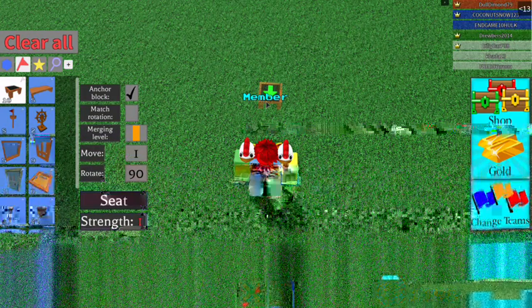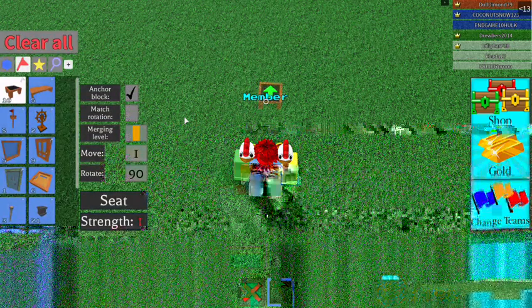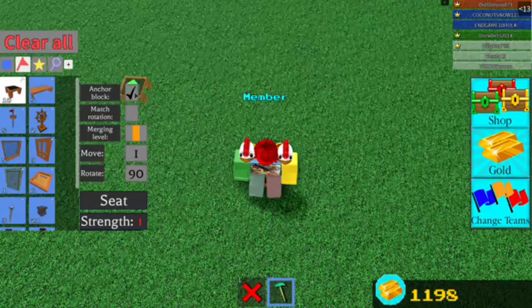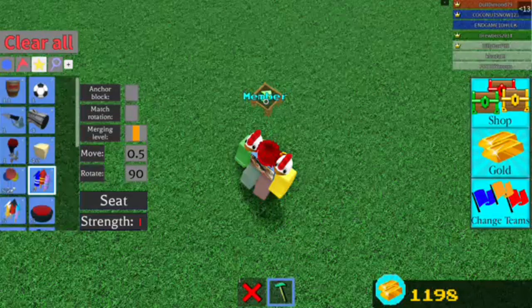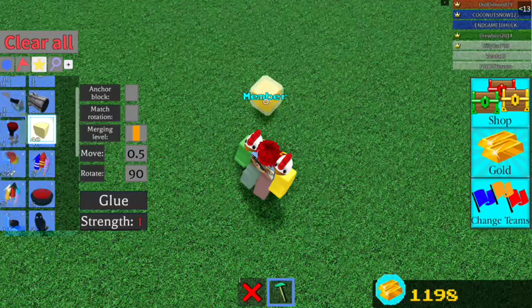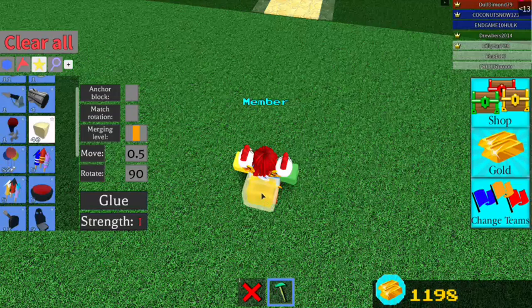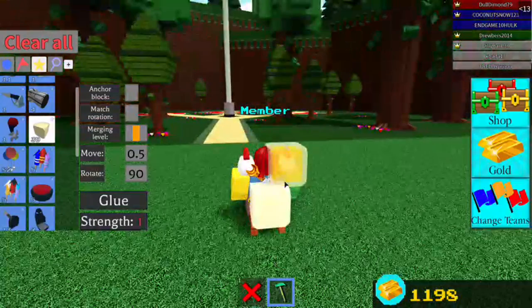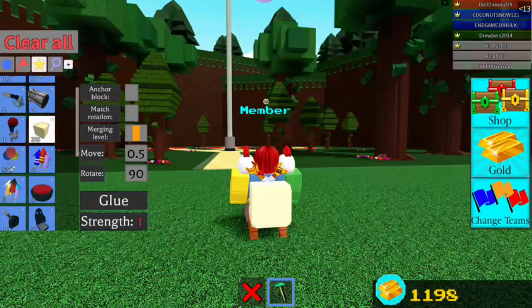You see this anchored part — you see the plus menu. You turn anchored off, then set it to 0.5. Then you attach a glue block to the side — attach it right to the side like so.